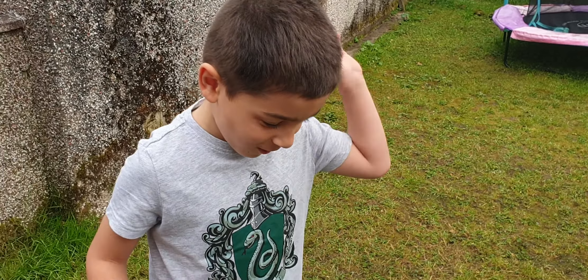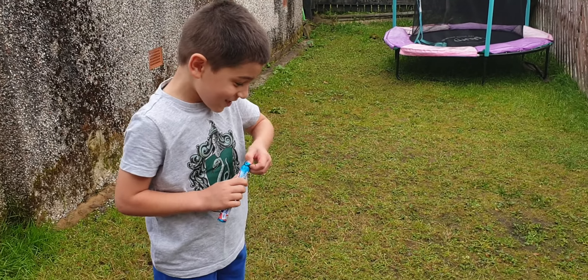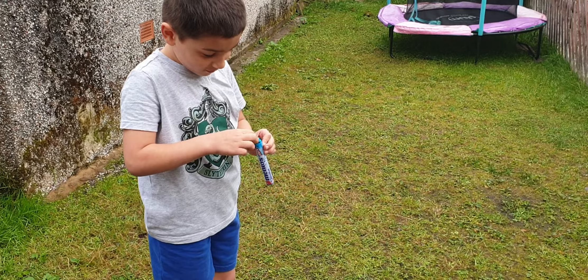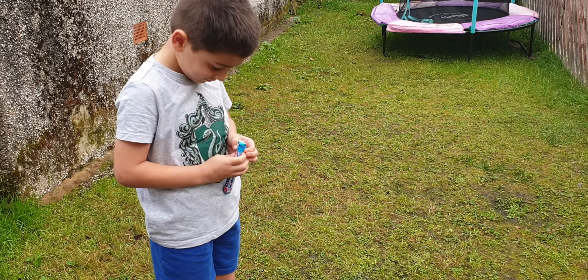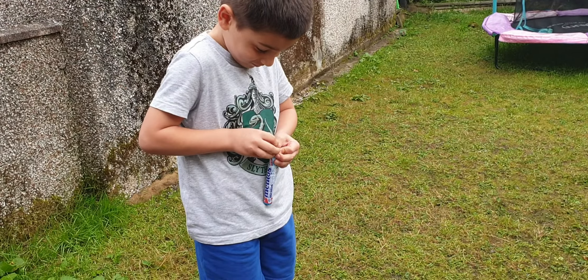Hi guys, today we're gonna make the Coke and Mentos explosion! This is our first video doing this, so we don't know how high it can flow. We have a bottle of Coke and Mentos, that's all we have.